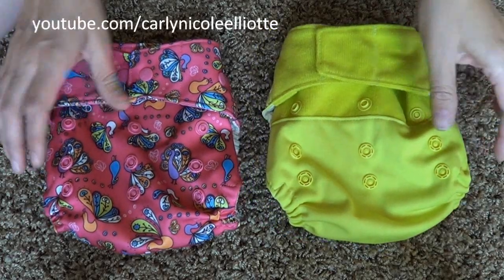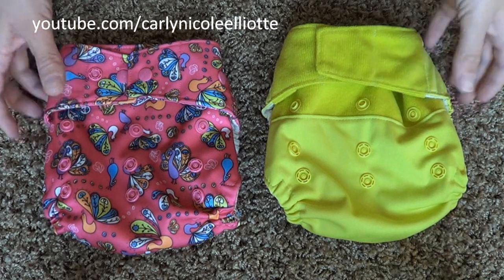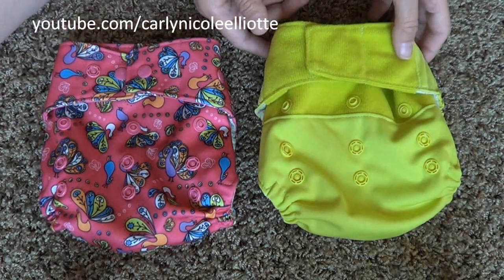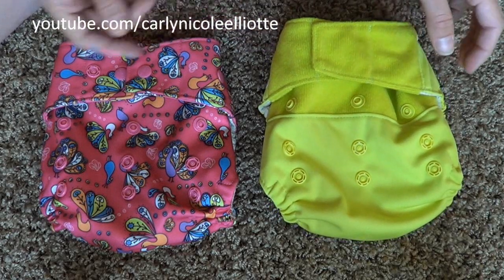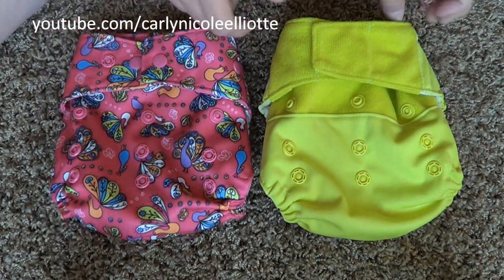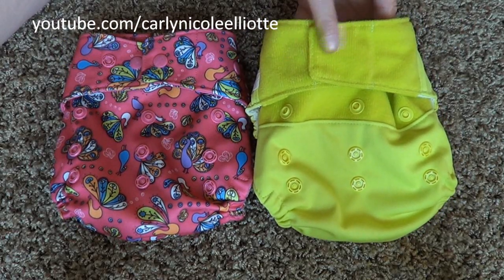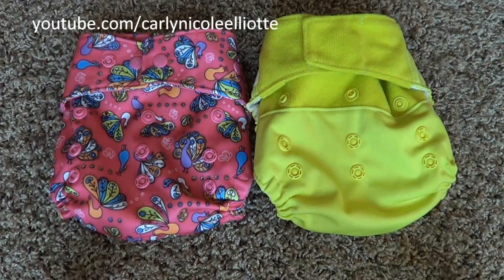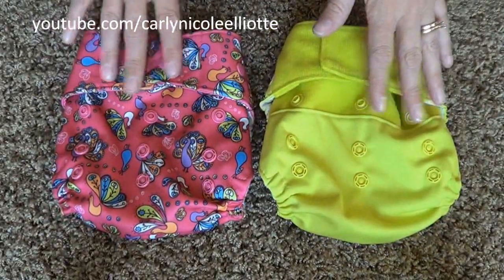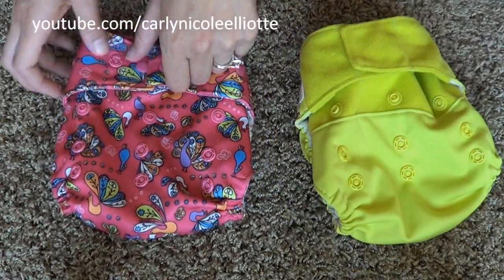Today we are looking at the GroVia hybrid diaper system. I have a GroVia in Peacock and a GroVia in Citrus. The Peacock has a snapped waist and the Citrus has a velcro waist. The diapers are exactly the same except for the closure at the waist.